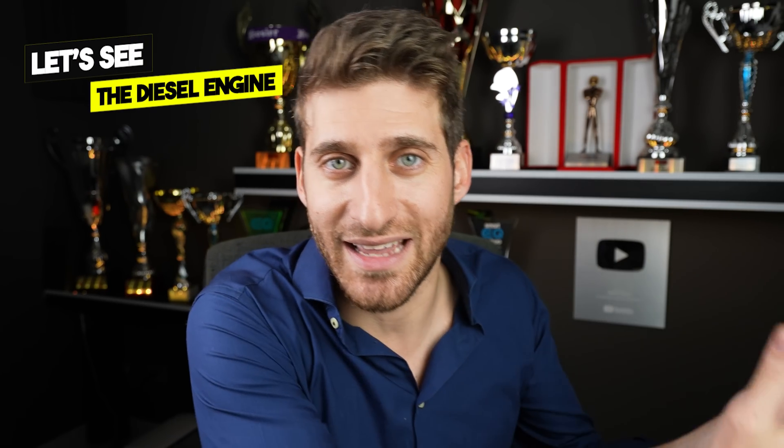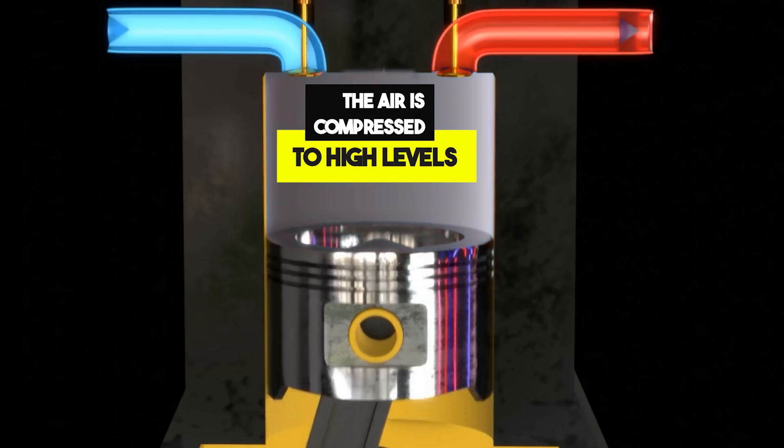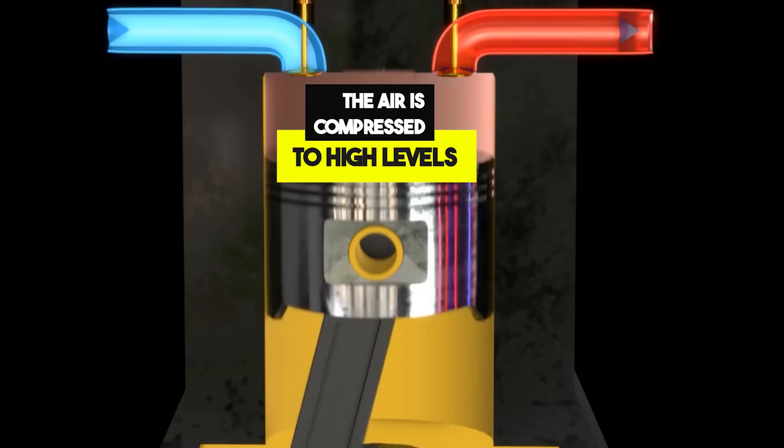There are also diesel engines — and why am I talking about this? Because Formula One engines take some characteristics from the gasoline engine and some from the diesel engine. Diesel engines don't have a spark plug, so they're called compression ignition engines. In the diesel engine, the injector injects the fuel right at the end of the compression stroke, where the air is so compressed that as soon as the fuel touches it, it ignites spontaneously.